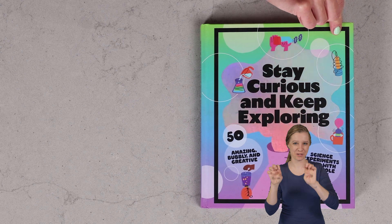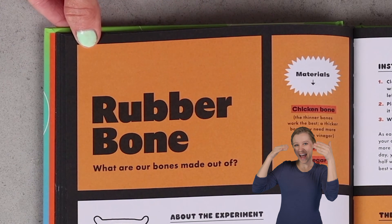Have you ever wondered what bones are made out of? Well, we will learn the answer to this and so much more with my rubber bone experiment. Hi everyone, I'm Emily Calandrelli, MIT engineer and host of Emily's Wonder Lab, and on my channel we learn about all things space and science. So grab your chicken bones, because things are about to get weird.